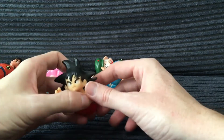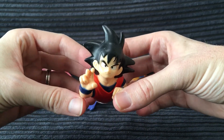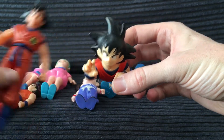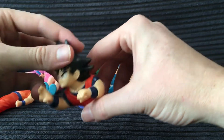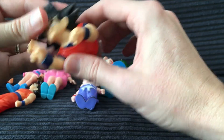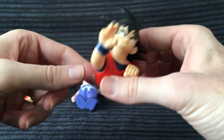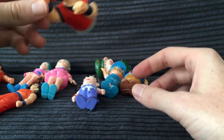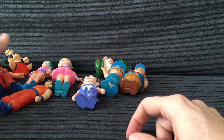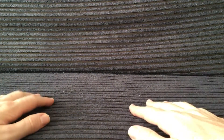Up next, one more Goku before we switch up into a completely different set of figure lines. It's this little soft vinyl Goku — it's just a bust, and it's similar in scale. I think this was also in a box set of some sort, but it's a suction cup soft vinyl toy. It's a cool little toy that you can stick on the window or put in your display case, and I believe this is also early 90s.